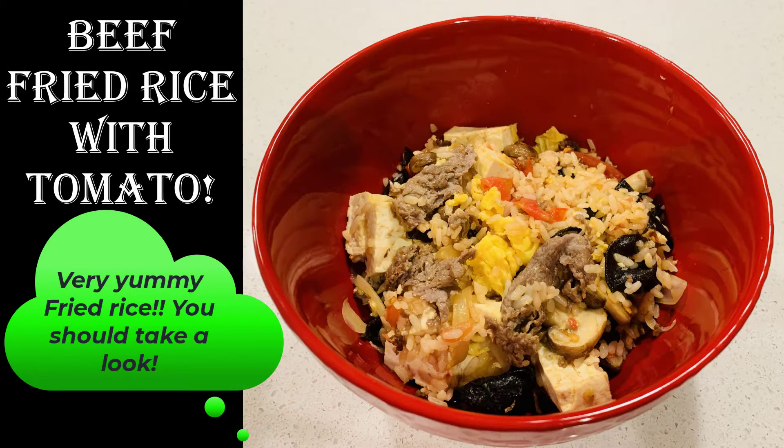Beef fried rice with tomato. Many of you like fried rice with meat. Today I want to introduce you this yummy dish, beef fried rice. It is such a yummy dish. Cook with me.